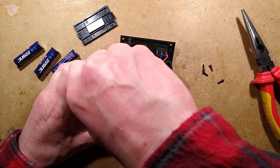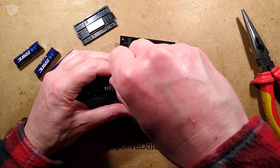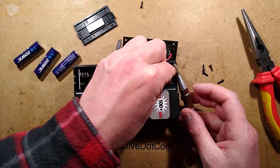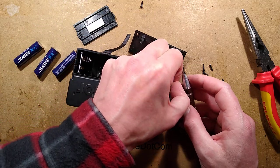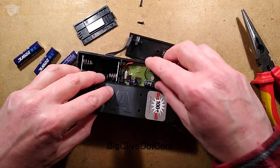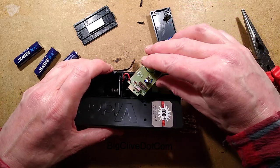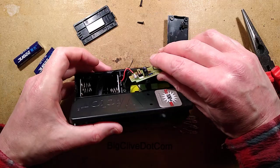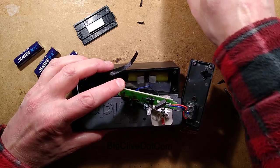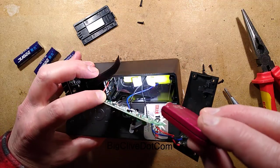I would guess the output is AC. I should have checked — did both sides of the neons light? If it was just one side it would have been DC, but if both sides lit it would have been AC. So let's get this open and lift the circuit board up. That is a big transformer on the bottom — that is not what I was expecting at all. It's a big transformer — I think that's definitely a transformer.